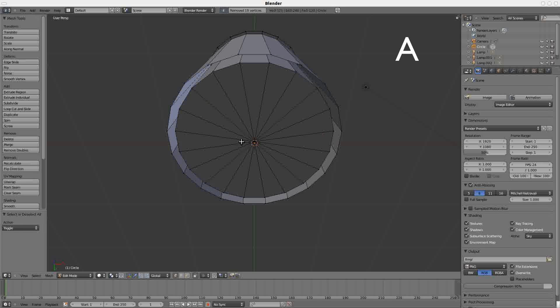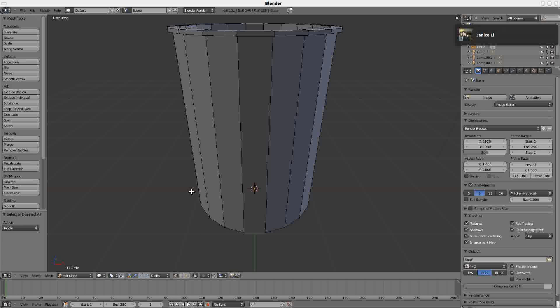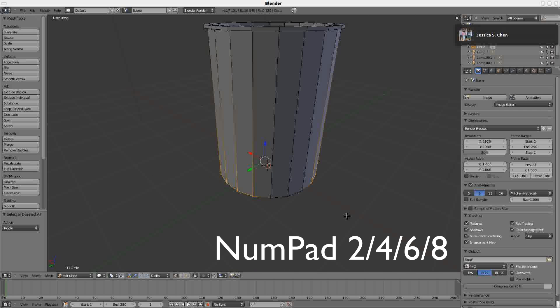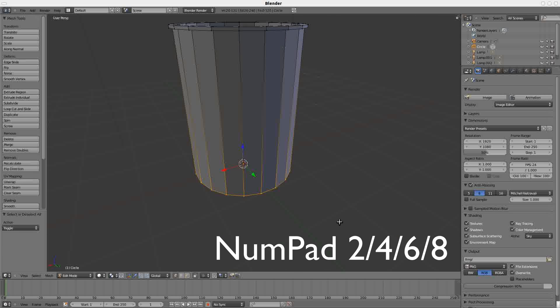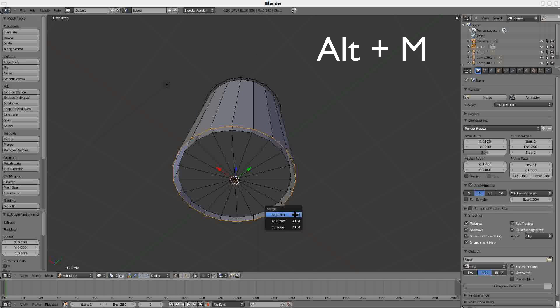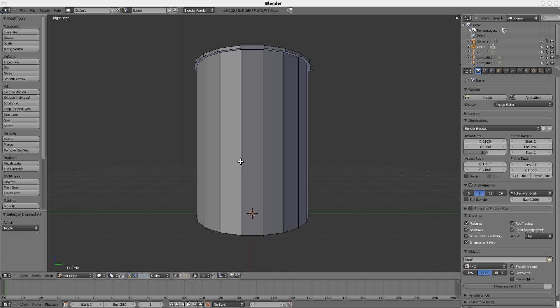Press A to deselect, Numpad 8 to look down from the top. Select all your points using B for box select, drag to select them, then Numpad 6 to rotate. B for box select again, select, Numpad 6 to rotate. B to box select until you have all points selected. Numpad 2 to look from the bottom, make a second set of points with E left-click, then Alt-M to merge at the center — that's the bottom of your cup. Deselect, press Numpad 3 to look from the side. Here you want to introduce some more cuts into the surface to make your handle.